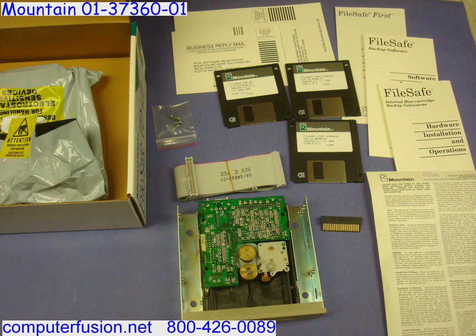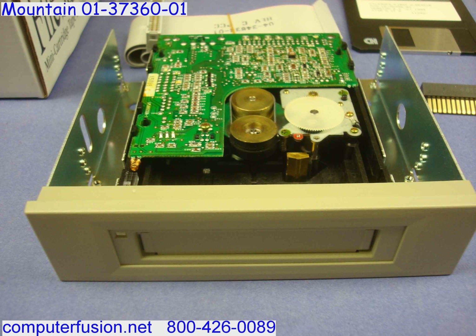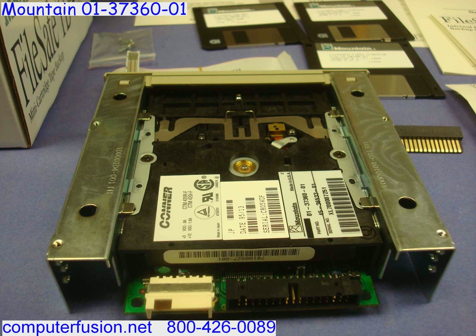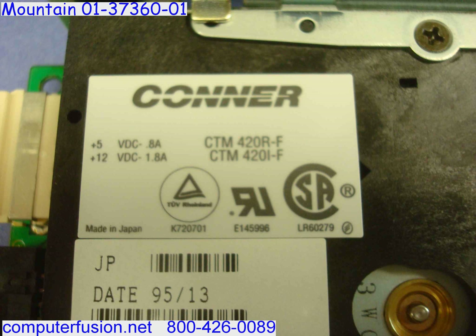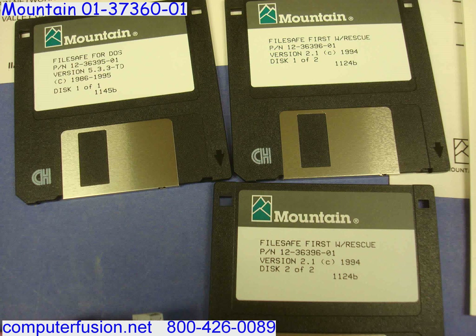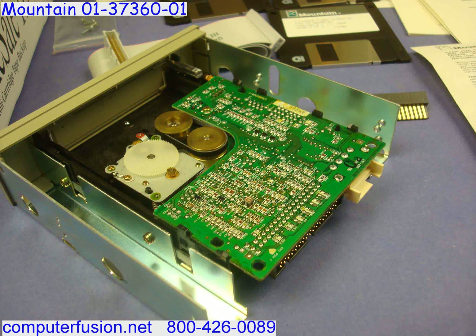Computer Fusion has a large quantity of these 420 MB tape backup drives in the sealed factory box. This tape drive is compatible with DOS 3.1 and higher and will back up Windows 3 computer systems, as well as Novell NetWare 2.2 and 3.11. The drive can be mounted in both 5.25 inch and 3.5 inch drive bays.